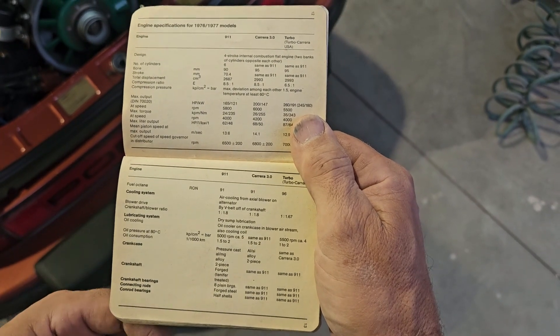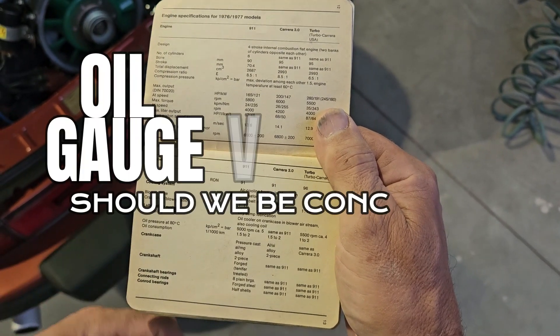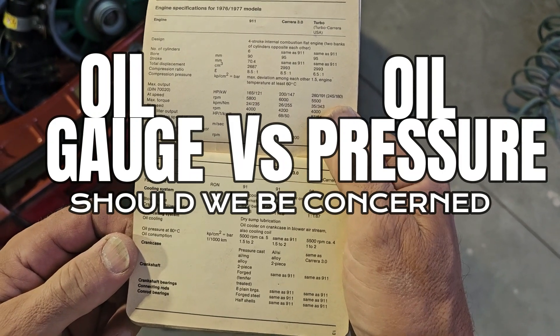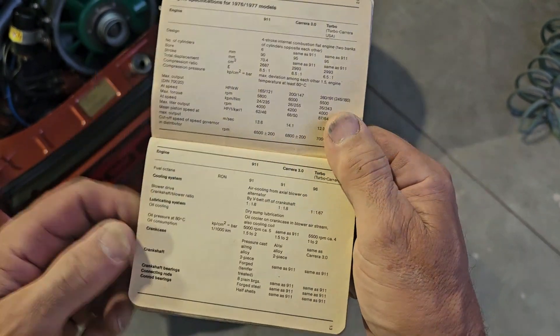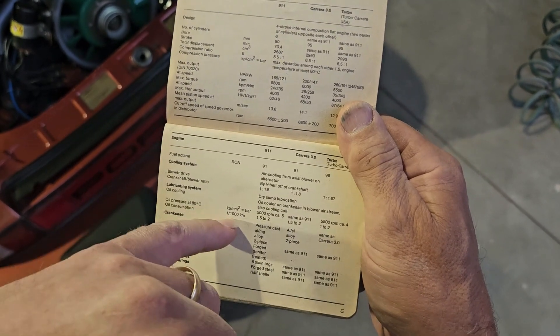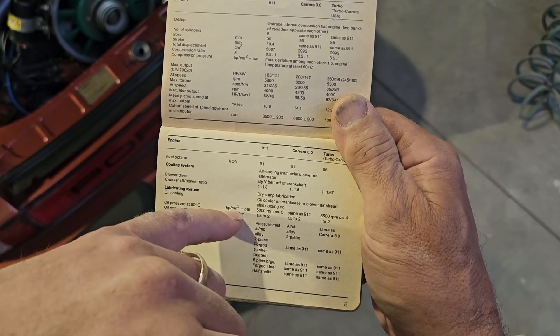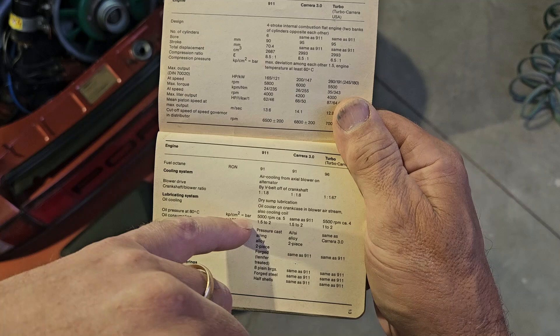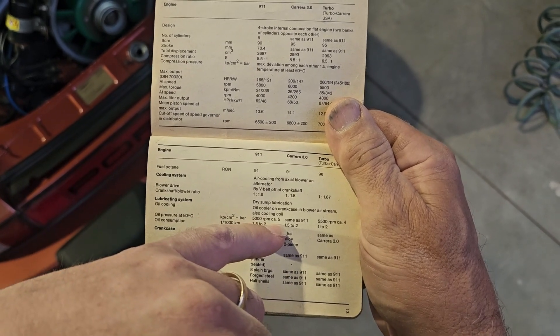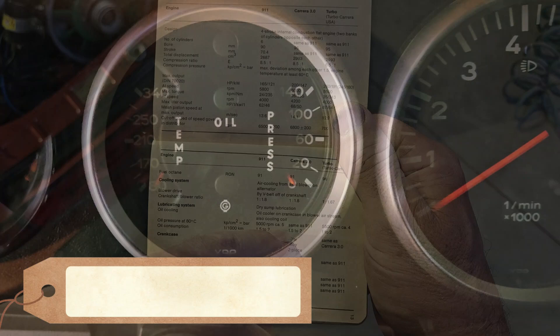We're about to look at the engine oil pressure on this '77 911S with a '76 engine in it. First thing I'm going to do is check my specs. Oil pressure is to be measured at 80 degrees C in kilopascal per centimeter squared, which equals bar. One bar — at 5000 RPM should be five bar.